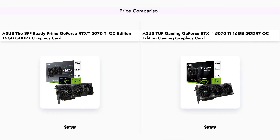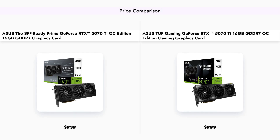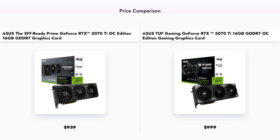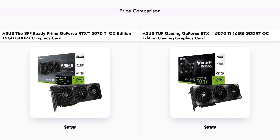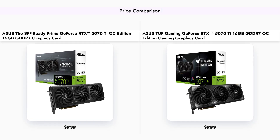The Asus Prime GeForce RTX 507-OTI is priced at $939, making it a more affordable option compared to the Asus TUF Gaming GeForce RTX 507-OTI, which retails for $999. While the TUF model offers enhanced features, the Prime model presents a compelling value for those on a budget.